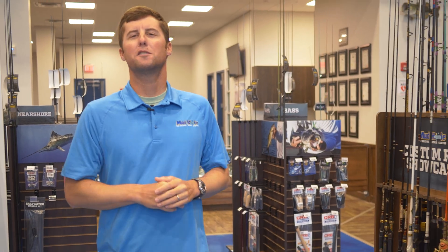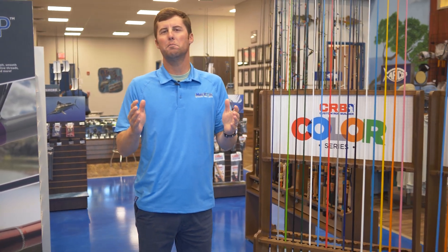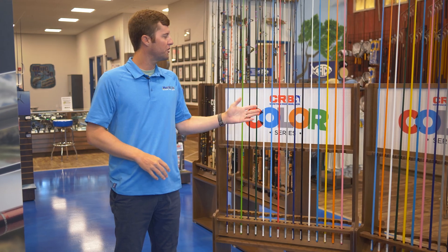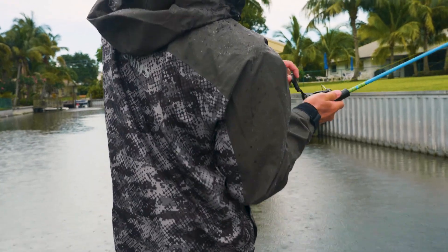Do you need to build that perfect custom rod for the angler in your family this holiday season? Or maybe your fishing buddy just badly needs an upgrade? Look no further than the Color Series from CRB. Quit endlessly searching online and in bait and tackle shops because the CRB rod series kits are the answer.